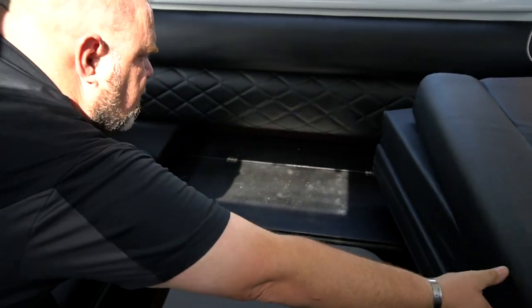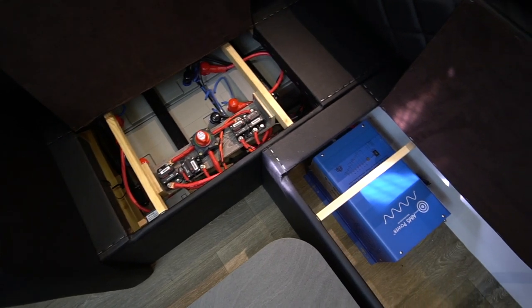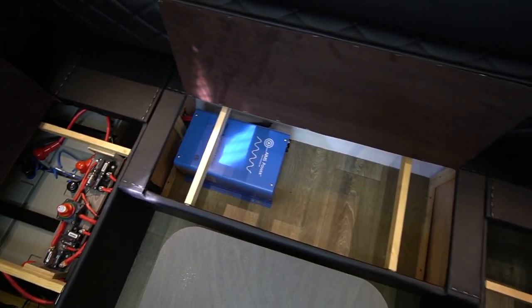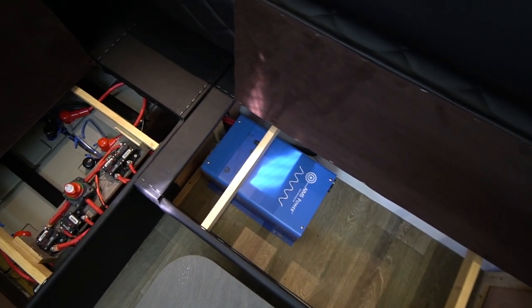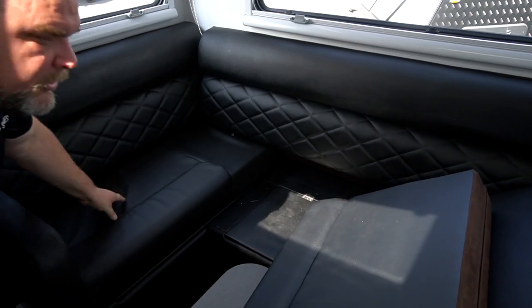We have our 2000 watt inverter in there, so that's going to provide enough power to run your microwave, run your TV, run some appliances — maybe a coffee pot. Whatever you want to use, you'll be running off your inverter using the inverter plugs. Remember, there are two styles of plugs: your GFCI plugs that work off shore power or a generator, and then your inverter plugs for different power needs.